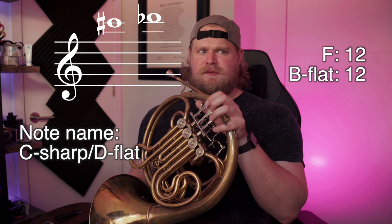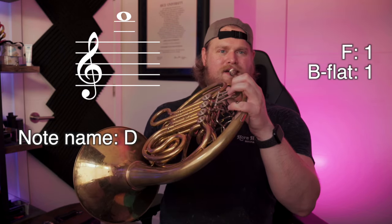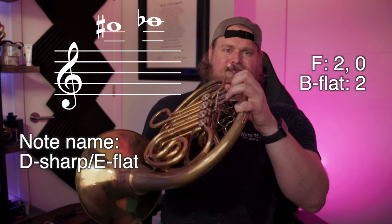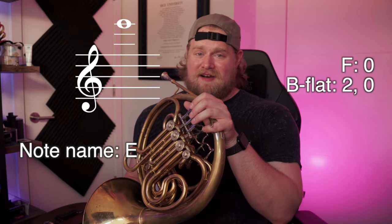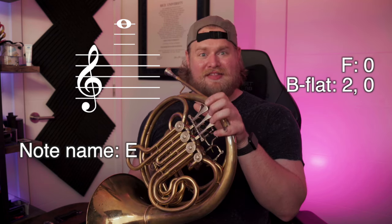This is where things get a little wonky. You can hit a lot of different notes using the same valve combinations because the partials up here are so close together. C sharp — I find that C sharp speaks pretty clearly when you use one and two on the B flat side. D — one on the B flat side. D sharp / E flat — second valve. This is as high as I'm going to go today. E natural — you can use almost any valve combination because all the partials are infinitely more close up here. I find that second valve on the B flat side works pretty well on this note as well.